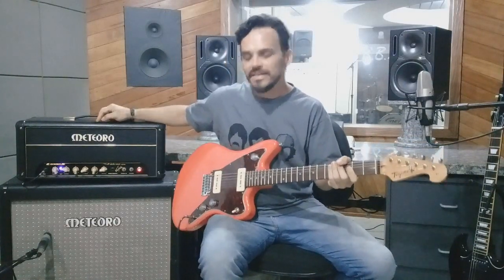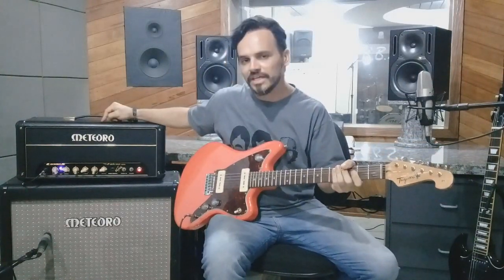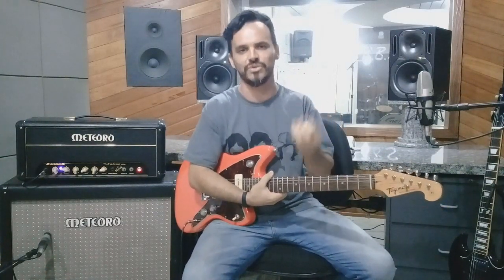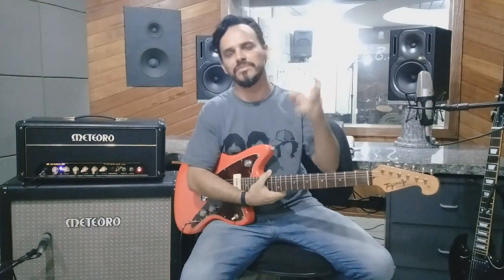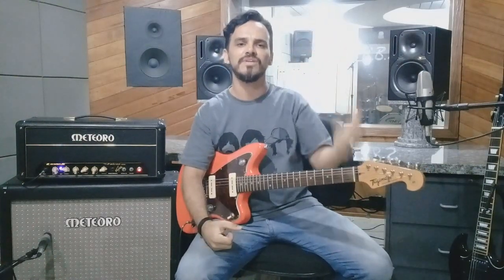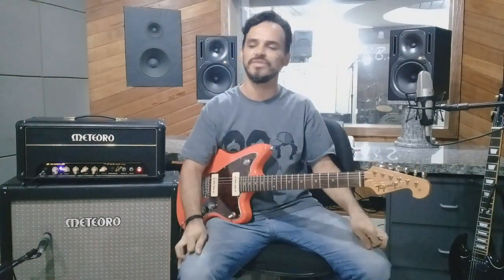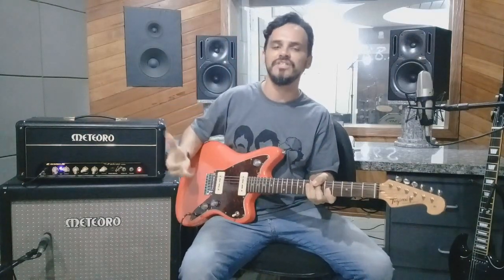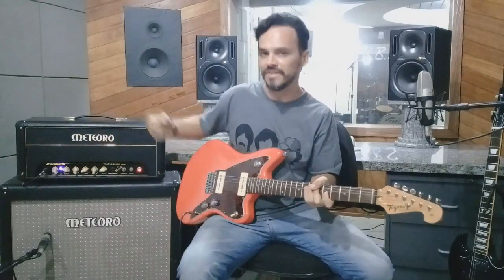Para finalizar, vou mostrar como a gente extrai o som distorcido da válvula naturalmente. Amplificadores com sonoridade mais clean têm uma certa dificuldade para distorcer. Os amplificadores estilo Marshall conseguem distorcer porque têm uma válvula própria para clipar, e por isso a beleza do som Marshall. Como esse Meteoro tem um estilo clean, é mais difícil distorcer com o som da válvula.